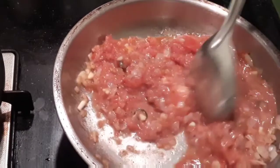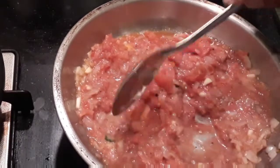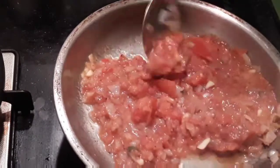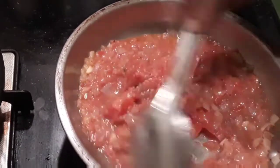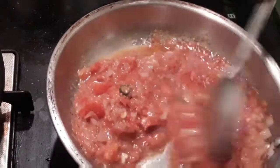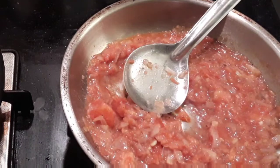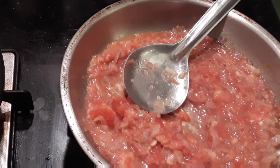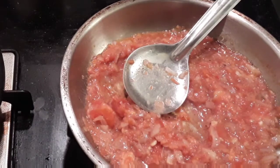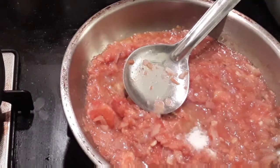You can add in the salt at this stage so that it helps fasten the cooking of the tomatoes. I'm going to add in about half a teaspoon of salt.